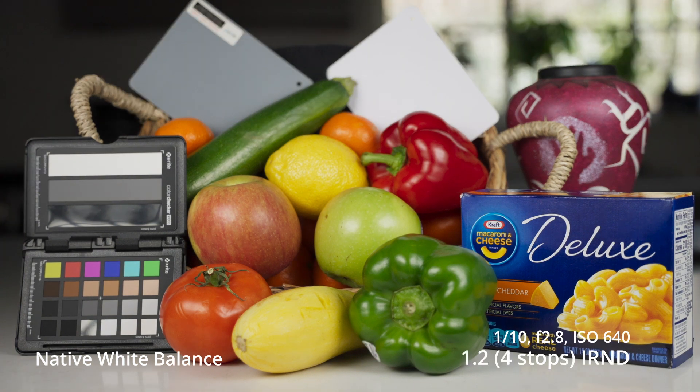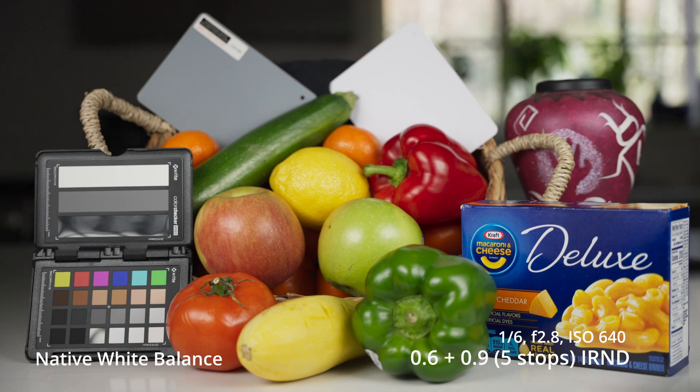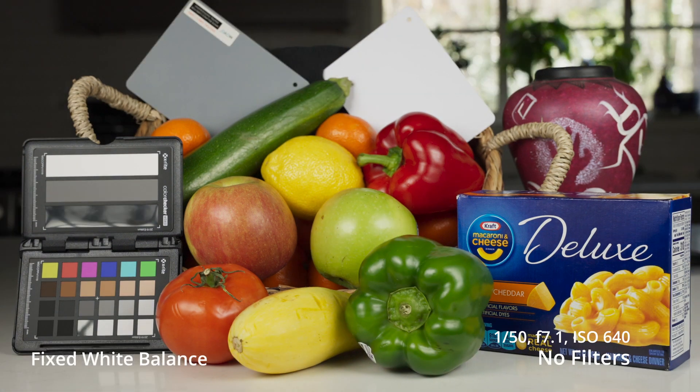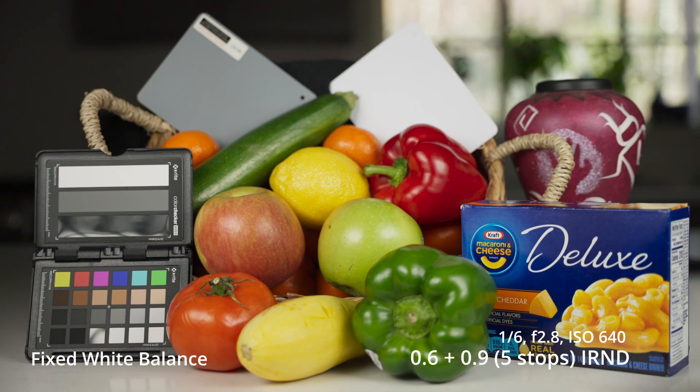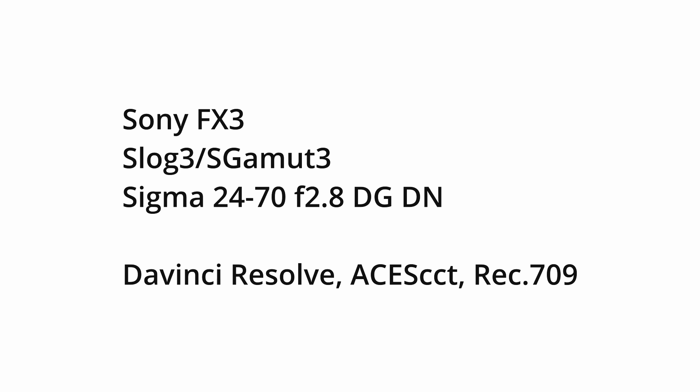So I was really interested to look at these and test them out to see how color neutral they would be and how easy they would be to fix if they weren't 100% color neutral — which I haven't seen any ND filter that is. And I wanted to see if I had to stack them, or if I wanted to stack these IRND filters, how useful they would be at least in this kind of situation. This was all shot with the Sony FX3 in S-Log3, S-Gamut3, and I also used the Sigma 24-70 F2.8.